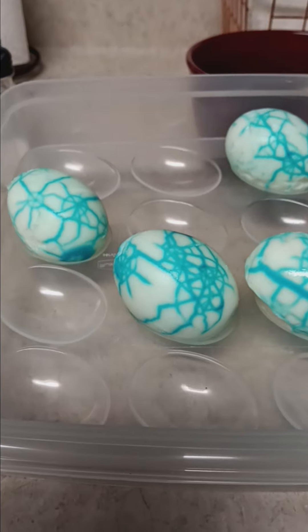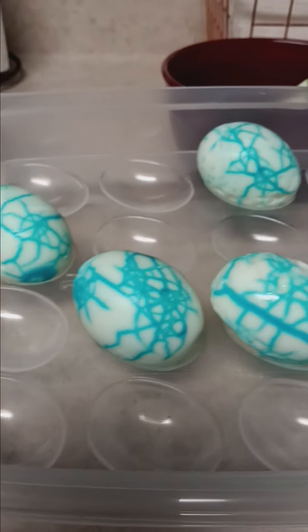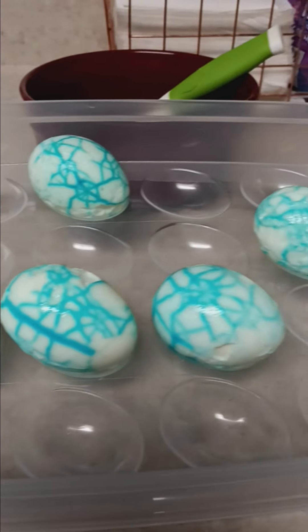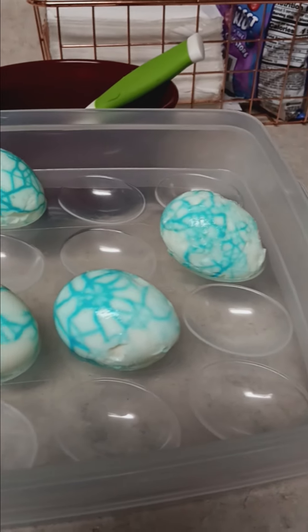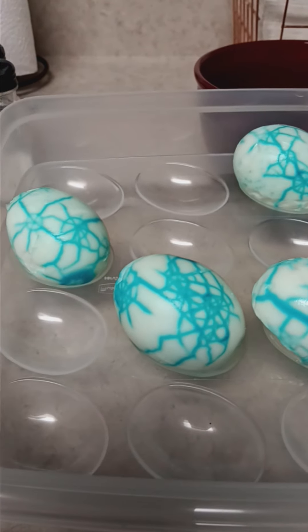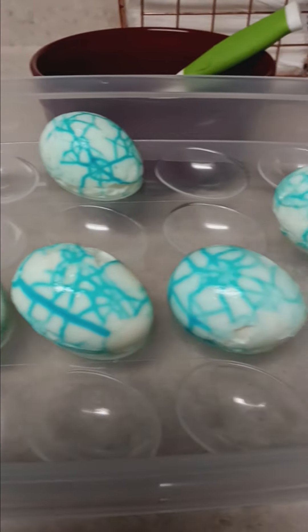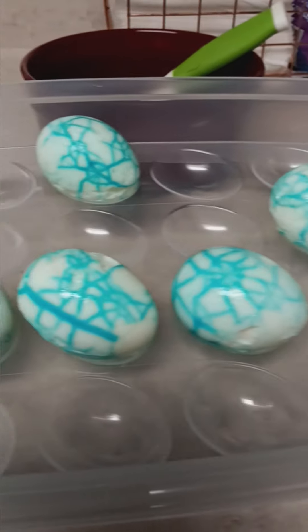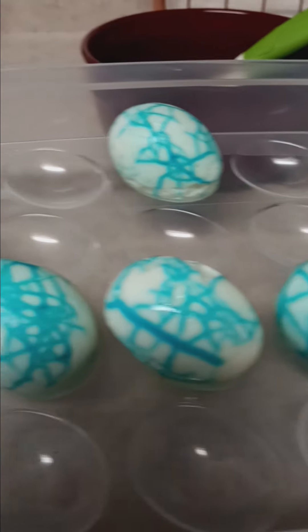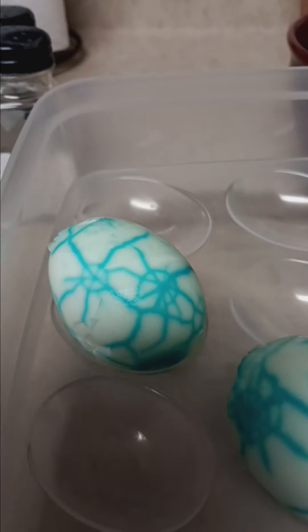You can see the eggs I have already put the spider web on. It's just food coloring — once you boil your eggs, you just hit them with a spoon, put food coloring and water in a bag, let it sit overnight, and you get this. It looks like little spider webs — see that one there.